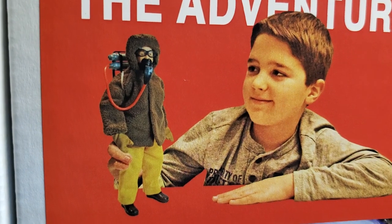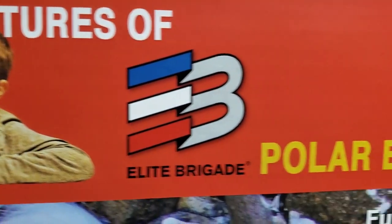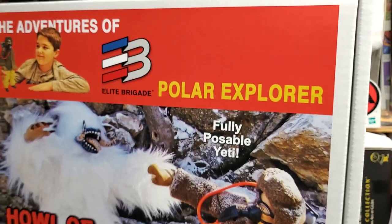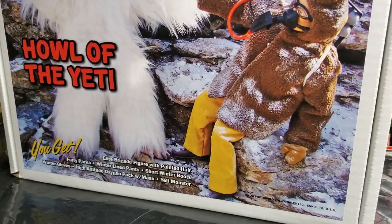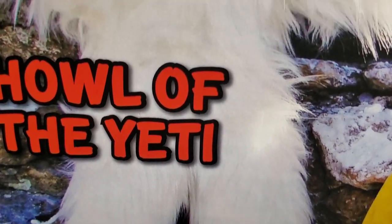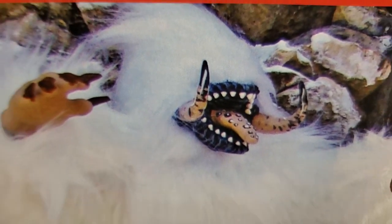There's a kid right here on the box playing with the Polar Explorer. Everything is set up just like from the 1970s Adventure Team style themed playsets. The Yeti is massive. Beautiful fur. Look at the head sculpt — no eyes on the Yeti.